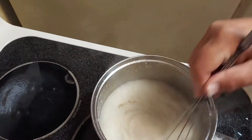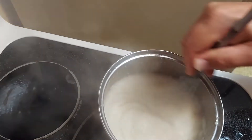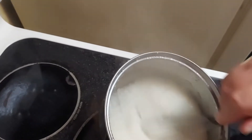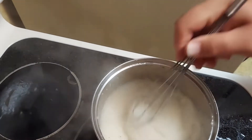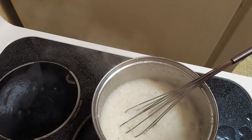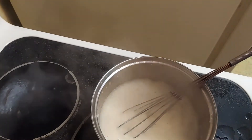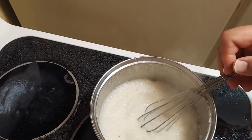Now our grits are set and as you can see, they're nice and creamy. We don't have any sticking on the bottom of the pan. They're not sticking or anything like that. At this point, if you want butter, cheese, bacon, salsa — whatever you want to add to them — add it in at this point, because these are ready to serve and they're very hot.